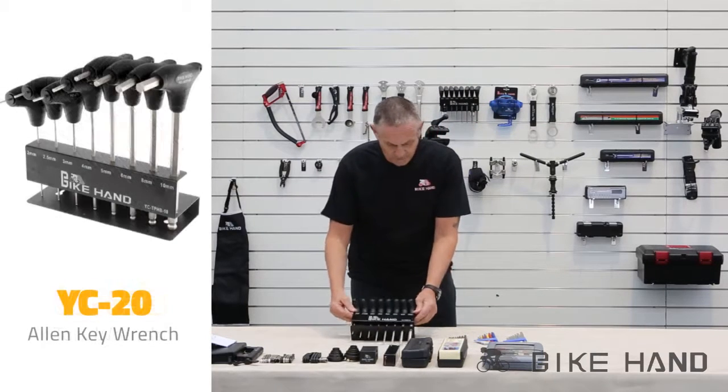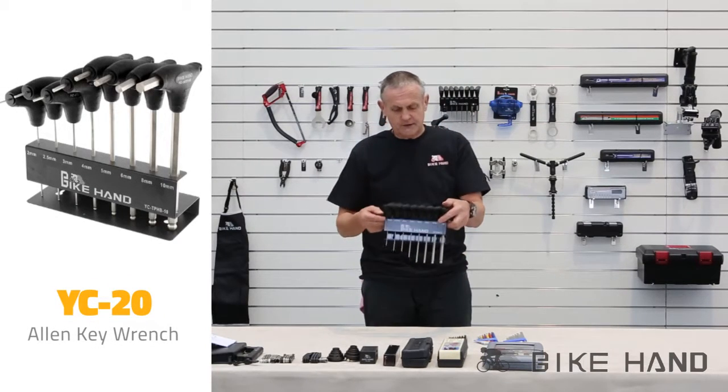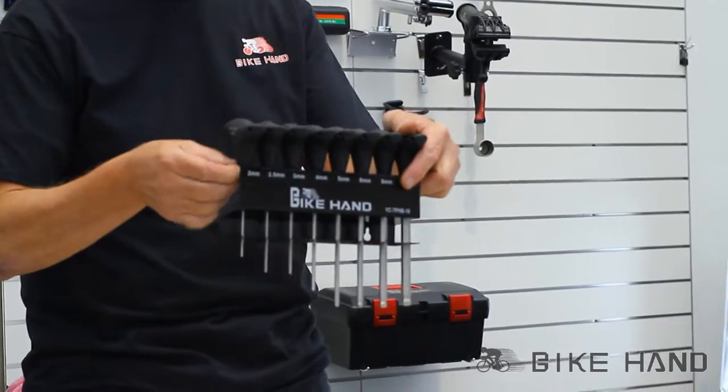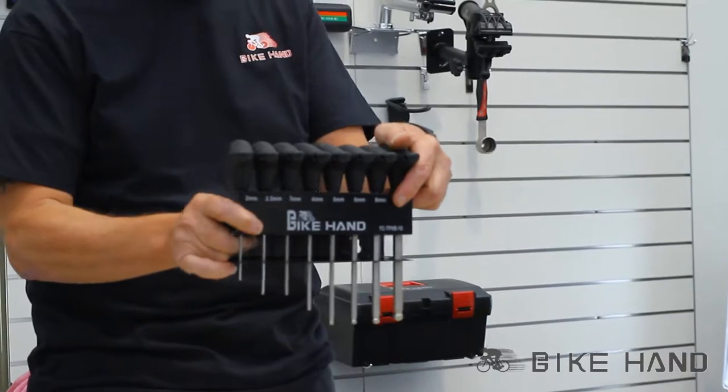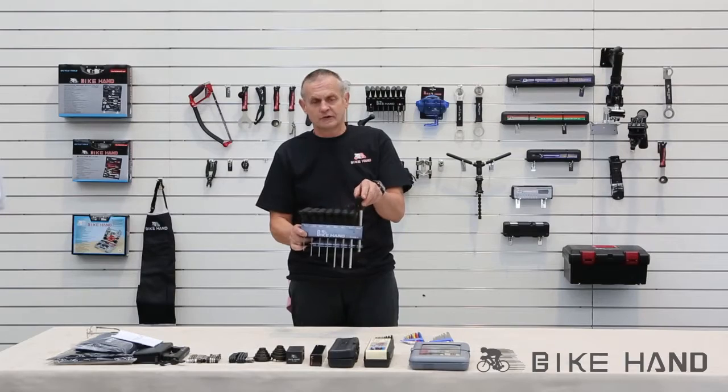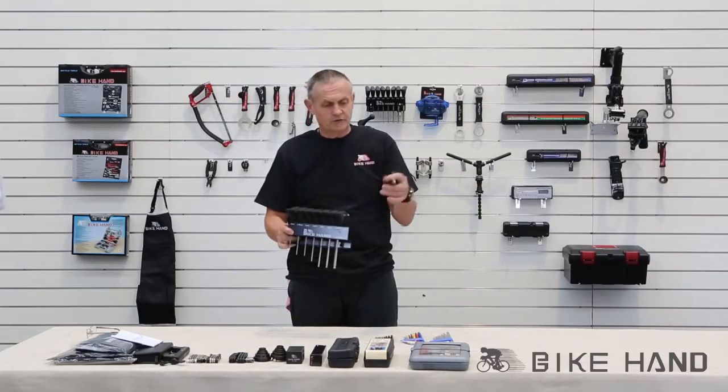And then these ones, which are my favourite, are the T-handle Allen keys, which can be mounted — you can mount them onto your bench. I just like them a little bit more because of the extra leverage you get from the T-shape.